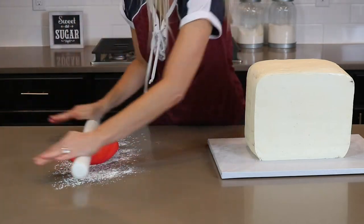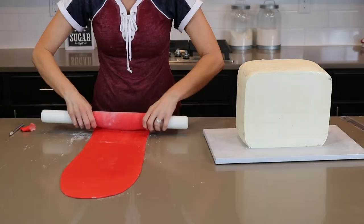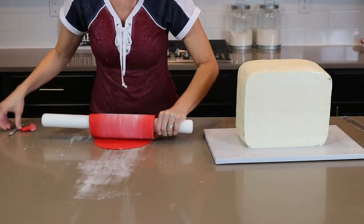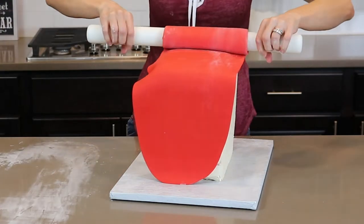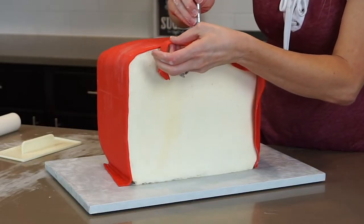Now let's move on to the fondant. For the sides I'm using pre-colored red fondant made by Satin Ice, rolling it out with my Wilton rolling pin. I roll the fondant up onto my rolling pin, unroll it onto the sides of the cake, and using an exacto knife I cut away the extra fondant right along that edge.